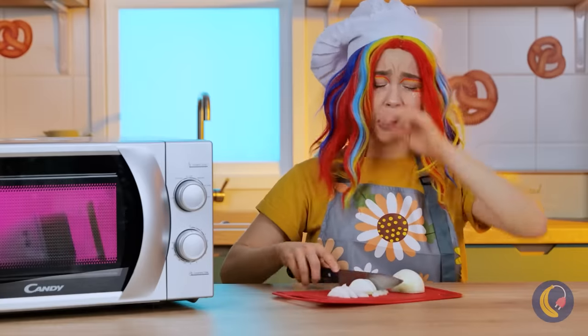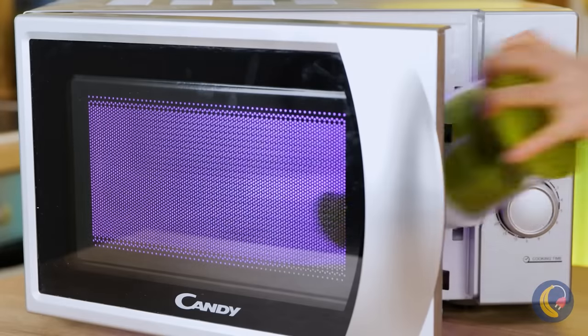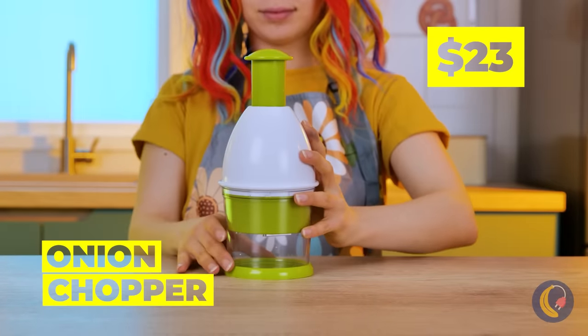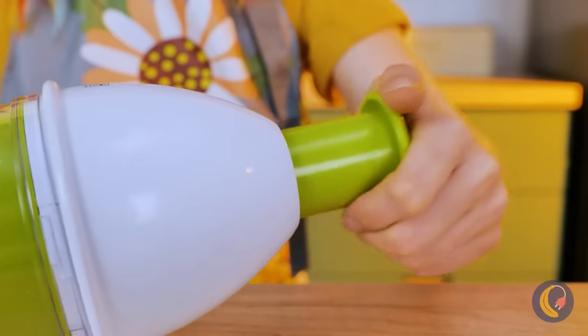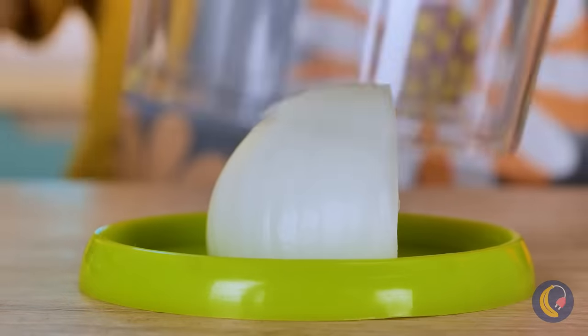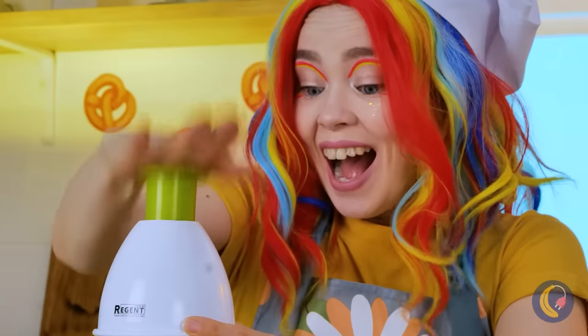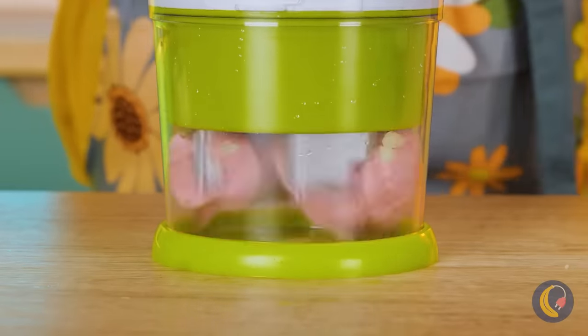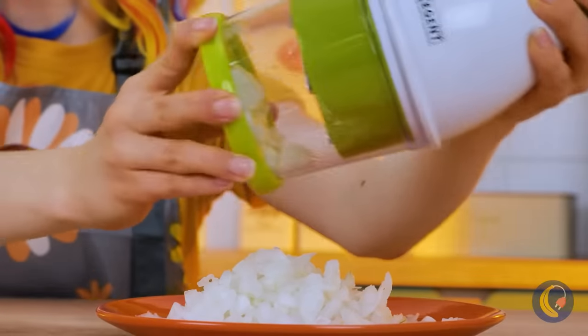We need something to help with these onions, like pre-chopped onions. The onion chopper should keep the fumes contained. Now she's chopping onions with a smile on. And it works on more things than just onions too.